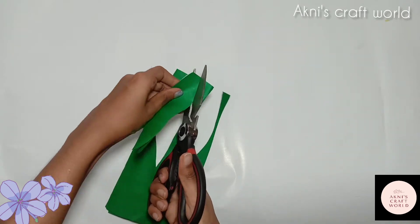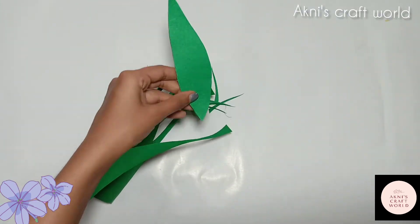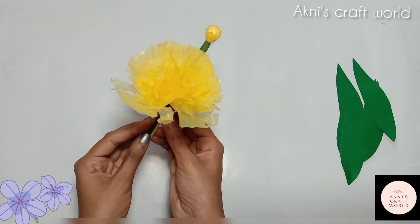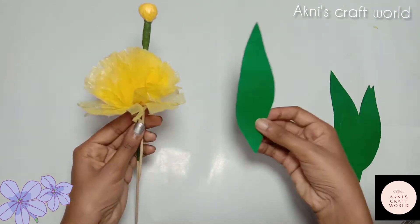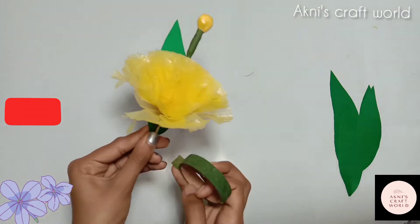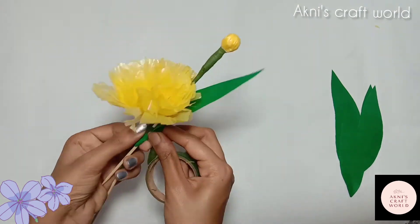We are going to cut the leaves. We are ready for the leaf. We are going to put a half of the flavor and put it on this side, on the side of the leaf, and on the other side.